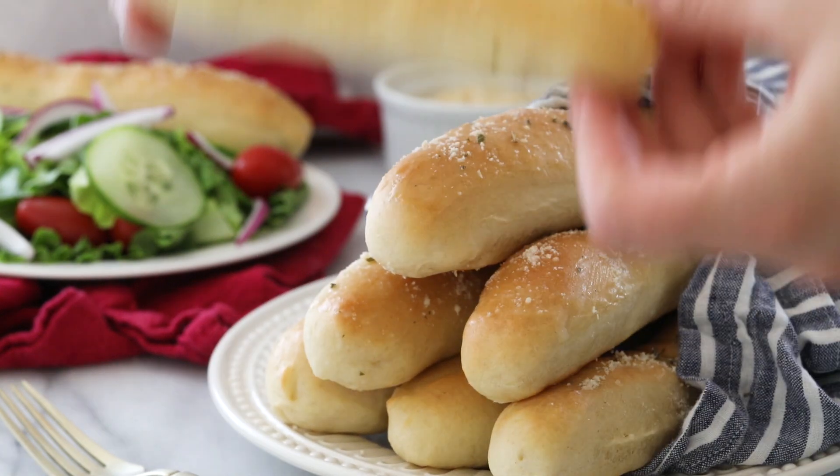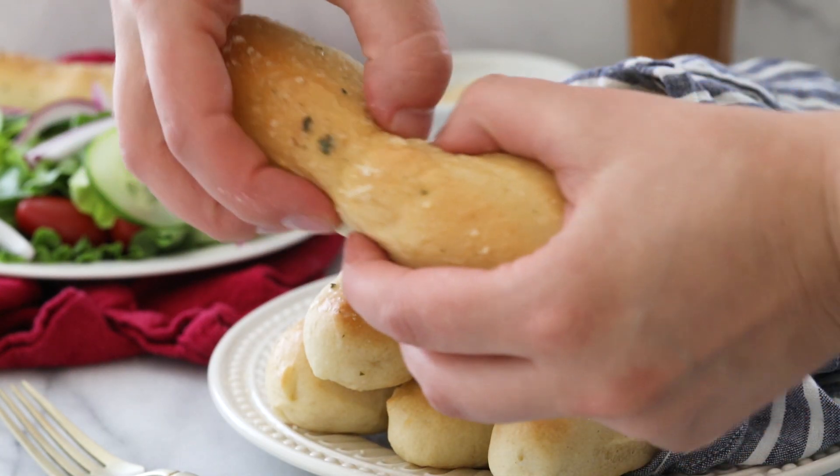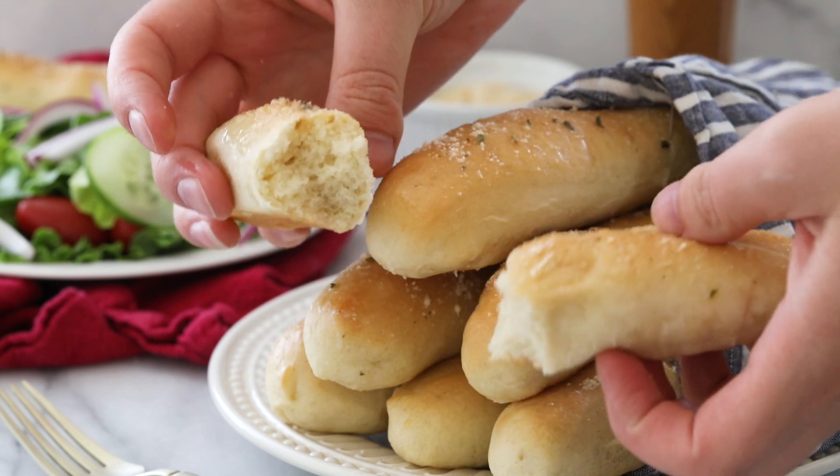Today on Sugar Spun Run, I'm showing you how to make my favorite breadsticks. Hey Sugar Spun Bakers, Sam here, and today I am so excited to be sharing another carefully tested, well-researched, and perfected recipe. Today I am sharing my favorite breadsticks. They are super soft and fluffy. We have a ridiculously addictive garlic butter topping that we're going to be putting on them when they're finished baking. I think you're going to love these, so let's go ahead and get started.